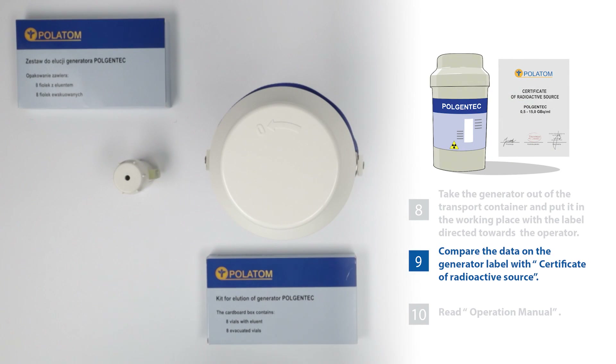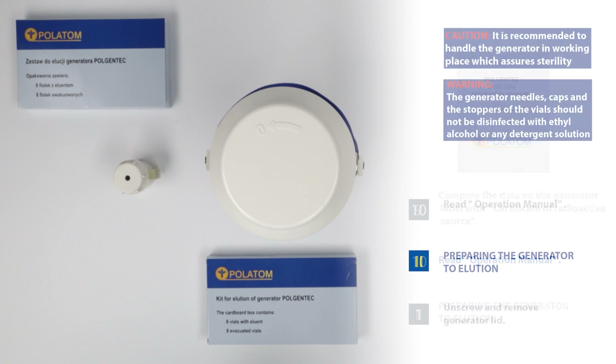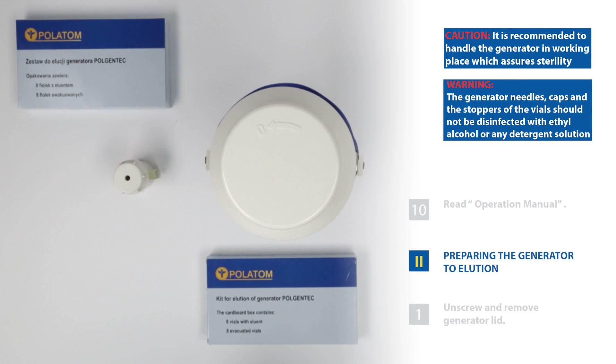9. Compare the data on the generator label with certificate of radioactive source. 10. Read operation manual. Prepare the generator for elution. It is recommended to handle the generator in working place which assures sterility.